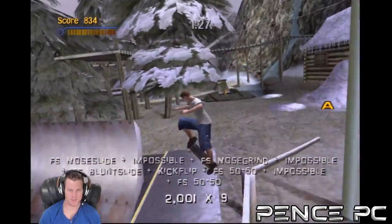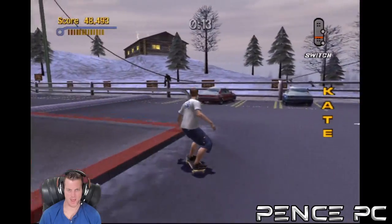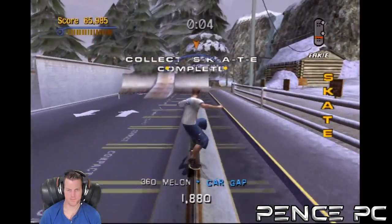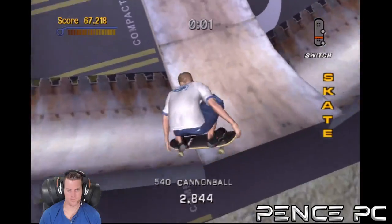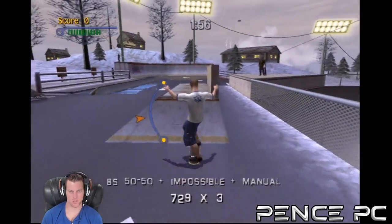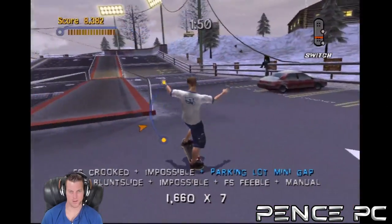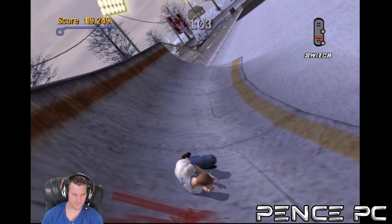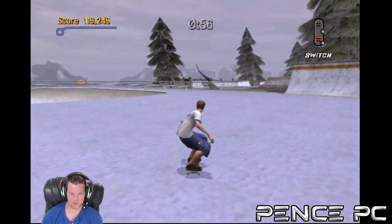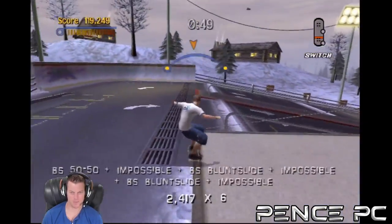So far everything feels super fluid — I don't see any issues whatsoever. The first run on Tony Hawk felt really good. However, I notice an issue: I'm holding the A button and the character is popping up, meaning it's registering that I'm letting go of the A button. So that is a slight issue, especially with a game like this.